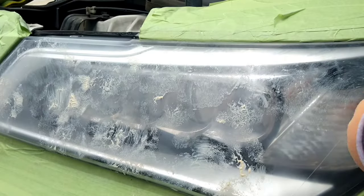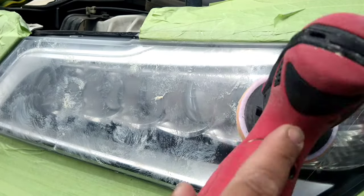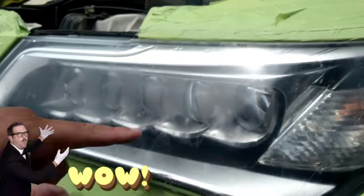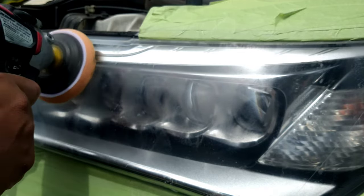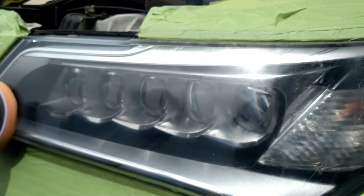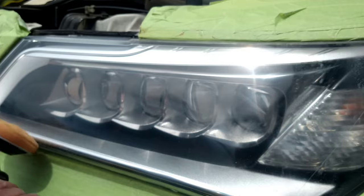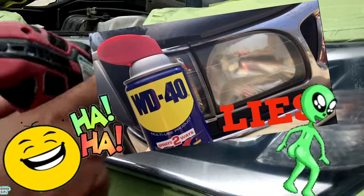Just dab it and dab it and dab it. Part of the dab method is allowing time for this oil-based polish to soak in, and spreading it evenly so when you're using this high power, it's not flinging all over the place. See how clear that is already? That's the porousness of the headlight soaking up the oil-based headlight polish — the porousness of the headlight. This is buffing it and smoothing it all out, diminishing that porousness and making it more smooth and glass-like.